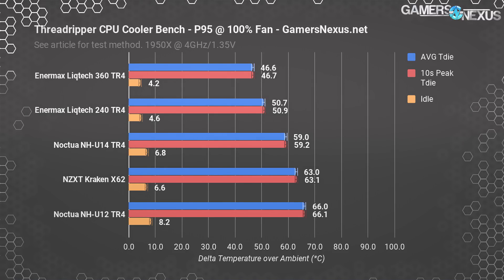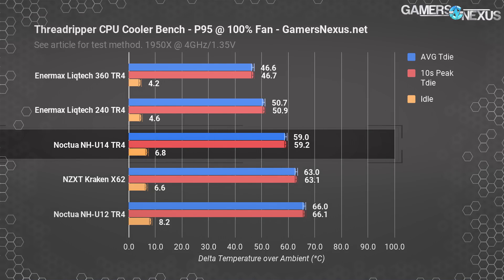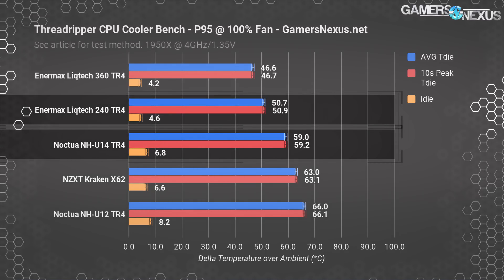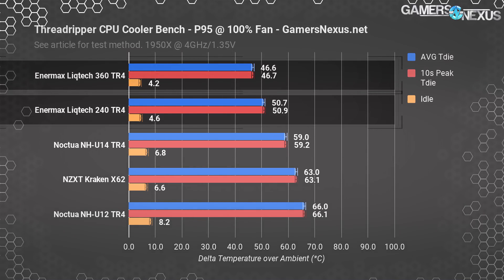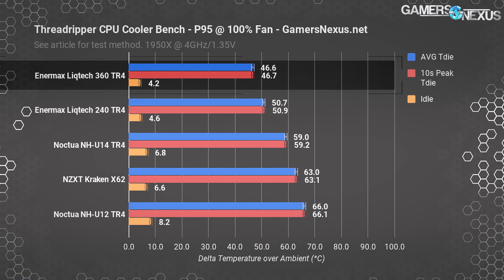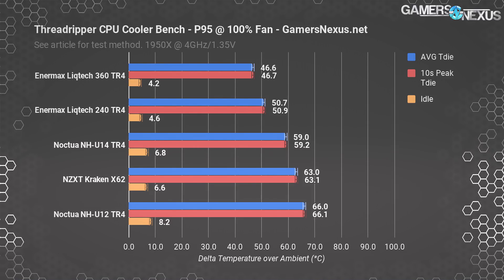The Noctua NHU-14S maintains impressively competitive performance at nine degrees warmer than the CLC 240, but is 12.4 degrees warmer than the 360mm unit. Still, for most people, the NHU-14S is going to be perfectly fine. It just comes down to what you're doing with your CPU, how far you're pushing it, and what kind of power is going through it.